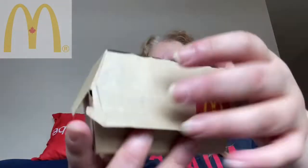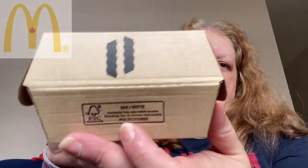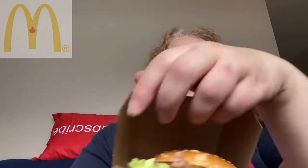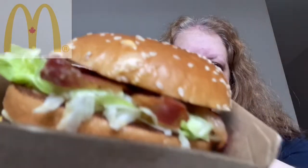Hey guys, welcome to another review. Today I'm going to be reviewing the Big Mac with Bacon. So in the box there it says Big Mac Bacon — there's even two pieces of bacon on the back. And this is what it looks like: just a regular Big Mac basically with bacon added onto it. Pop the top a little bit here so you guys get a closer look — bacon looks really, really good.